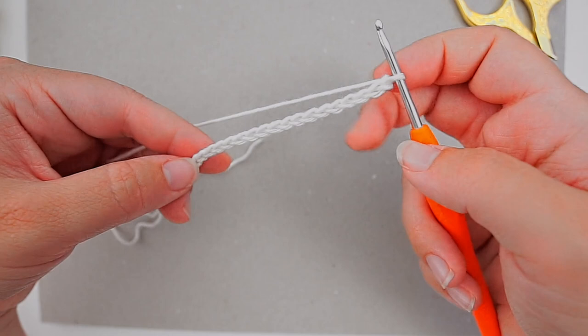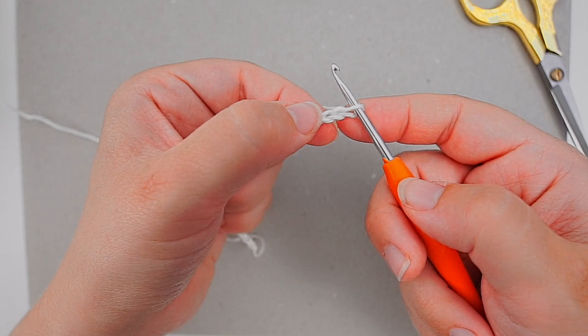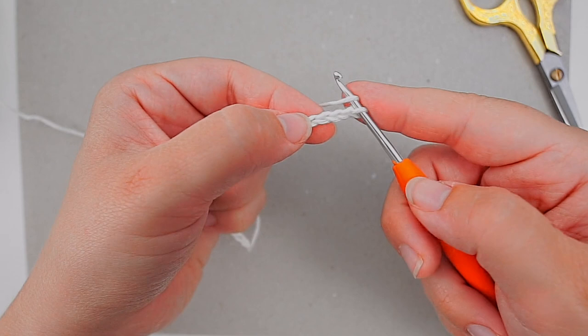When you're done with your chain, we will now be working into these stitches and we will begin working from the third chain — this is the first, this is the second, and the third one. We will work in half double crochet, so yarn over and then insert the hook in the third chain: one, two, three, insert the hook in the third chain.